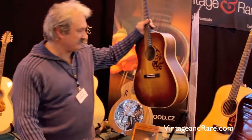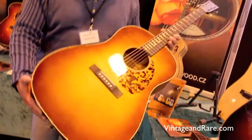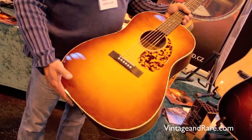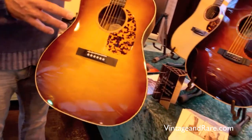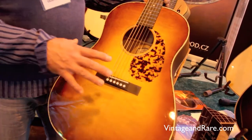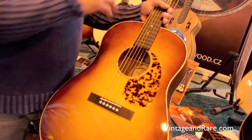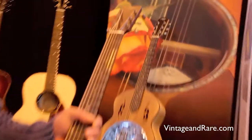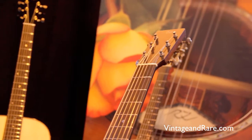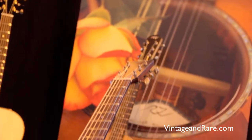Here we have a new Bohemian Retro model. Retro means that the guitar's outfit reminds you of old-fashioned guitars. The body shape is similar to the Gibson Advanced Jumbo they made pre-war.